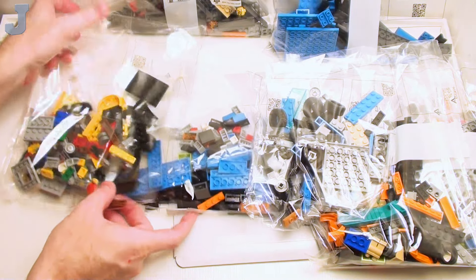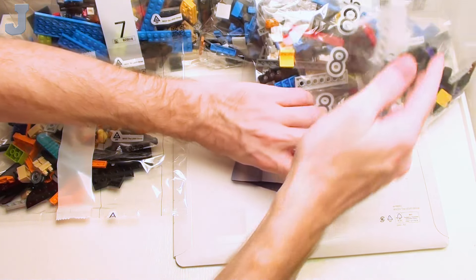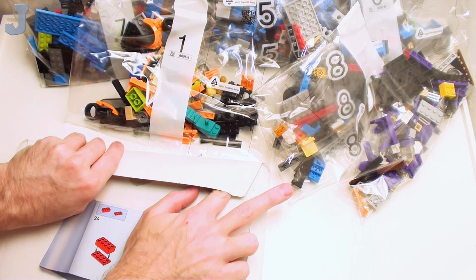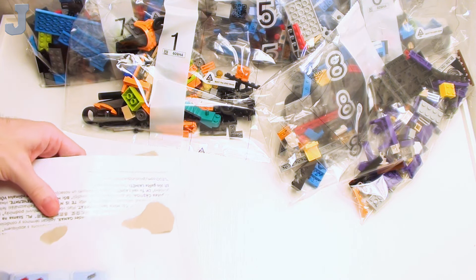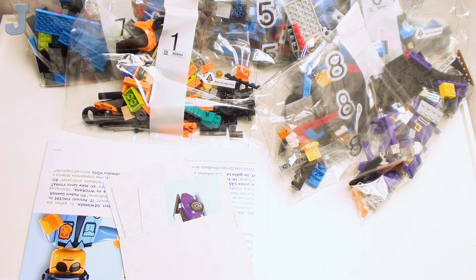I want to count the number of bags so I know how to divide the build up for the installments — that's the most important thing. It looks like we have nine bags. I don't know what I did with my brick separator. And I've got a paper cut from grabbing one of these boxes earlier today, so I've got to be careful. That's the building guide, and there's more in there — we've got more building guides. Maybe this is a collaborative build. That would be pretty cool.